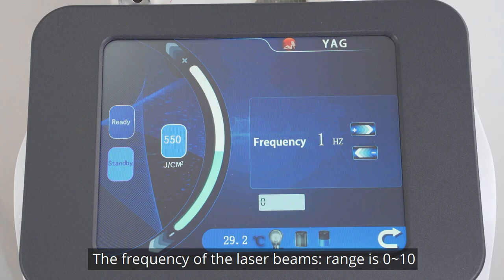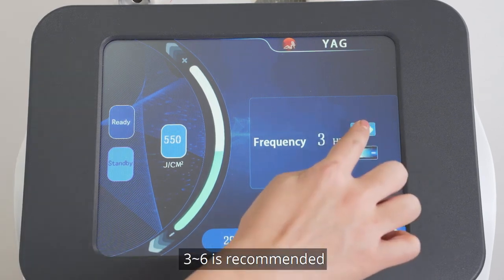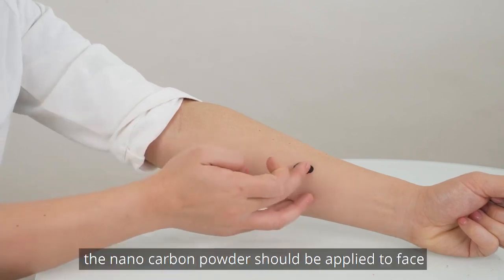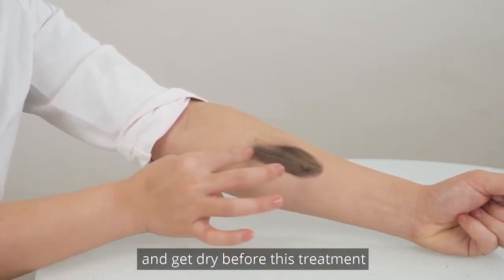The frequency of laser beams has a range of 0 to 10; 3 to 6 is recommended. A higher frequency means more flashes during a given period of time. Please note, nano carbon powder should be applied to the face and allowed to dry before this treatment.